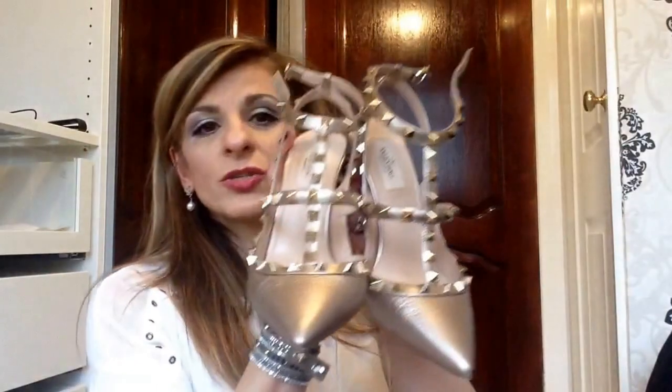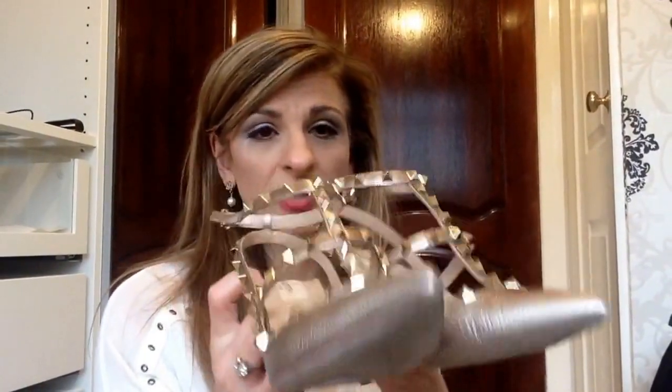So yeah, I went half a size bigger in these shoes. If you're thinking of buying them, going that half size up was just the perfect size for me.